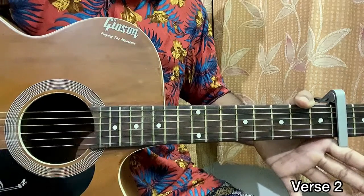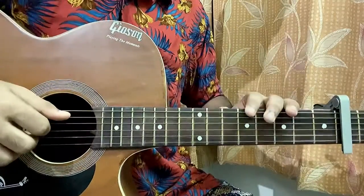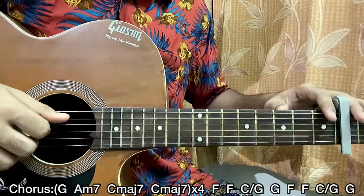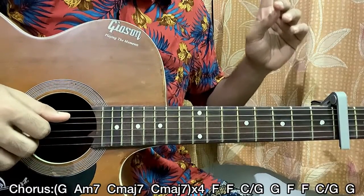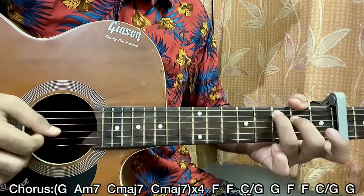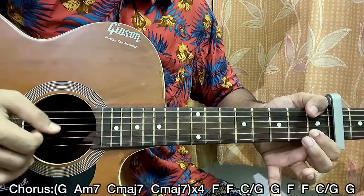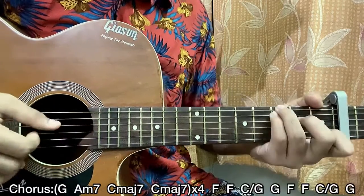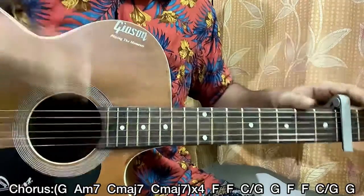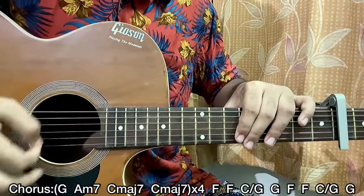For the second chorus, things get a bit more clear. We're going to follow the same chord progression — C sus2, F, C slash G, G — but now we're going into a strummed version like Wilbur does. The strumming pattern is down, down, up, up, down, up — repeat.